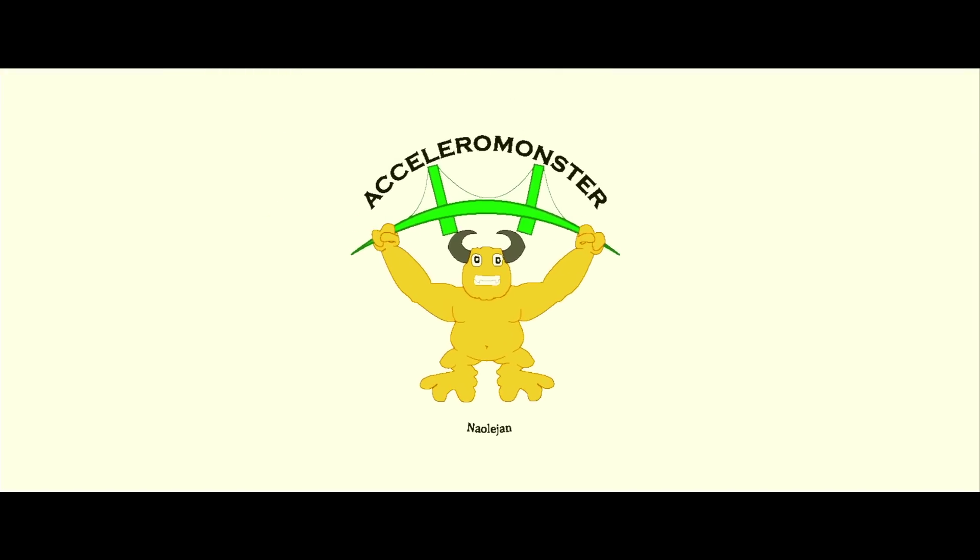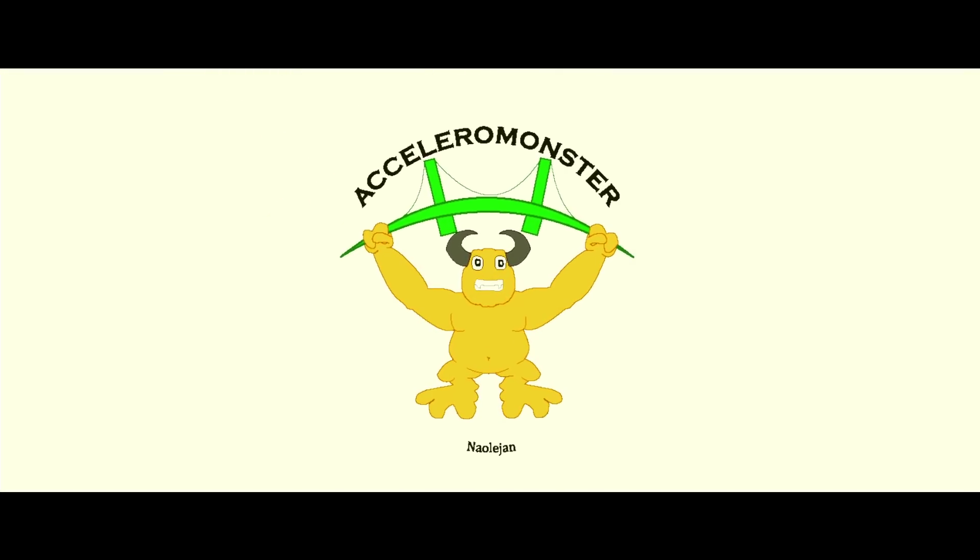It's a monster — the Acceleromaster! Let's try it.